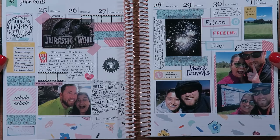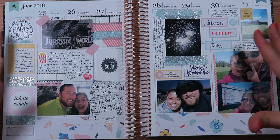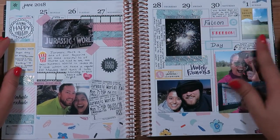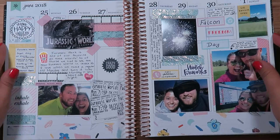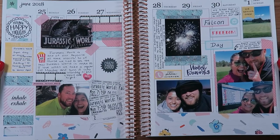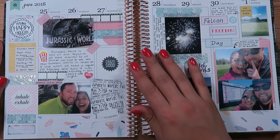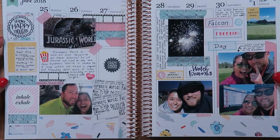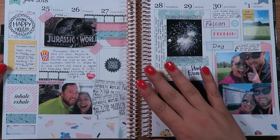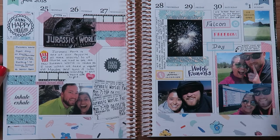That is pretty much it for this spread — I think it turned out pretty good. The only thing I didn't love is that it feels like it needs a little more pop somewhere, but for my first memory planning spread in my Erin Condren I am absolutely loving it. I think it's adorable — just enough space that I'm almost wanting more, but manageable since I don't take a lot of pictures every week. The last thing I'll do is clip in the tickets for the Senior Open using my Erin Condren clips.